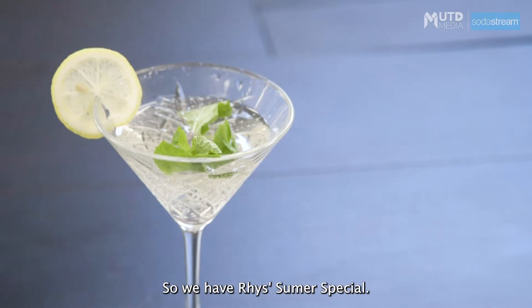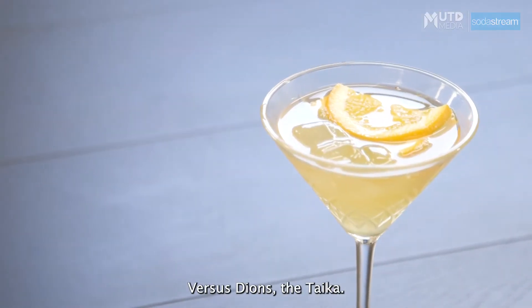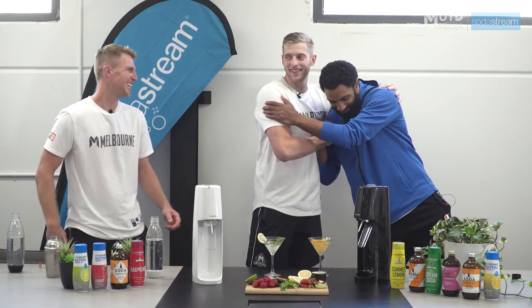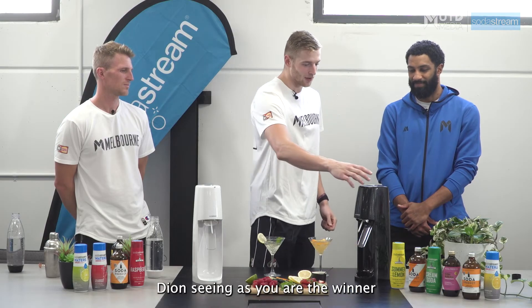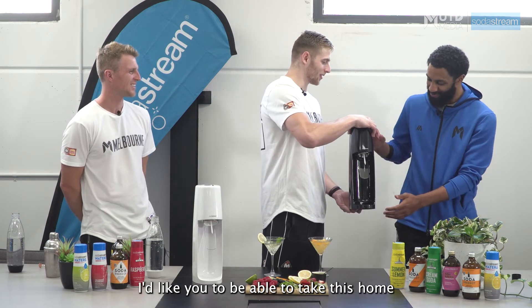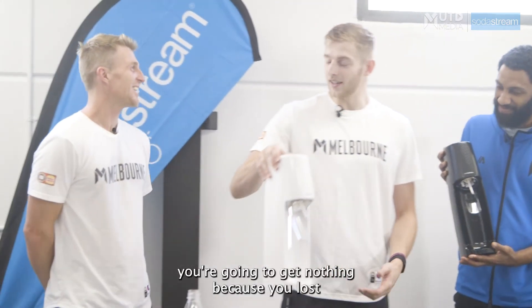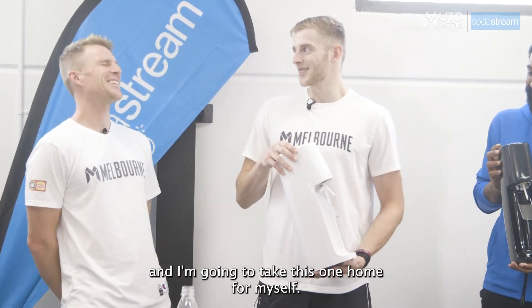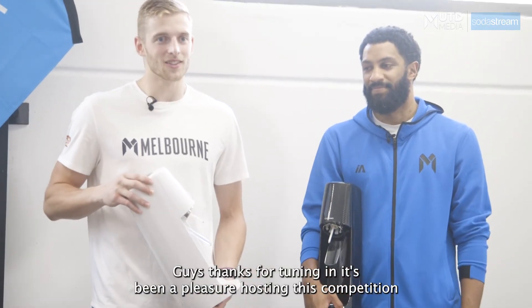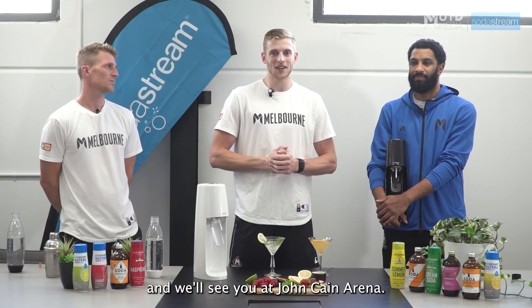So we have Reece's Summer Special versus Dion's Mataika. There's no decision here — I've got to give it to my boy Dion, fellow player. Dion, seeing as you are the winner, I would like you to be able to take this home. And Reece, you're going to get nothing because you lost, and I'm going to take this one home for myself. Guys, thanks for tuning in. It's been a pleasure hosting this competition and we'll see you at John Kane Arena.